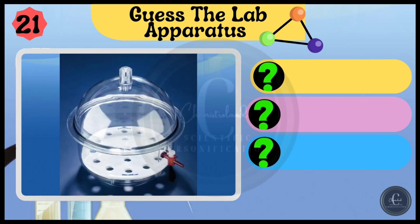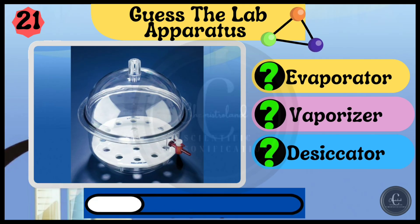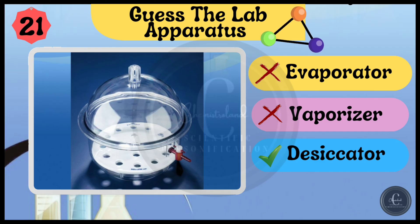Options are evaporator, vaporizer, and desiccator. Correct — it's desiccator.